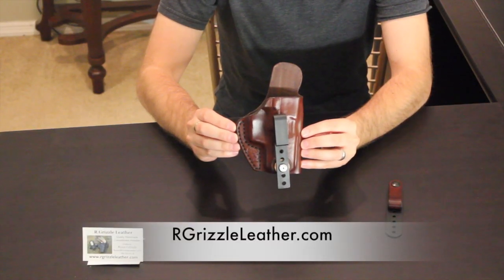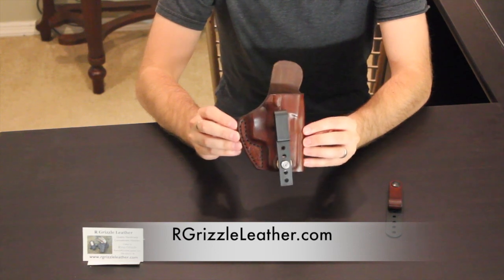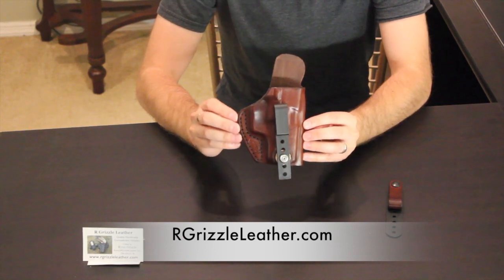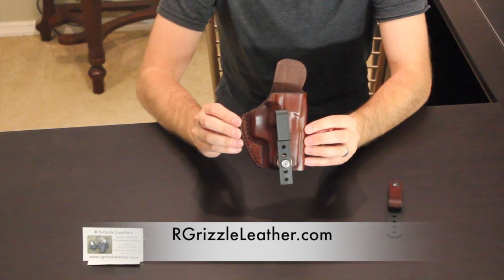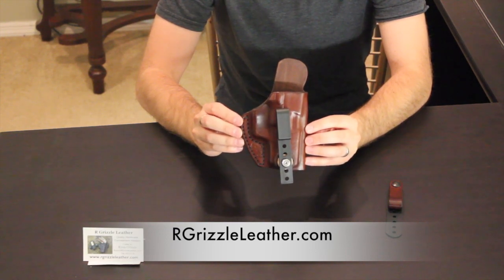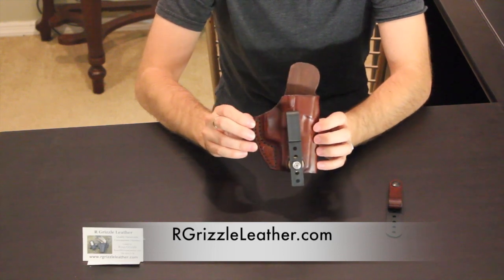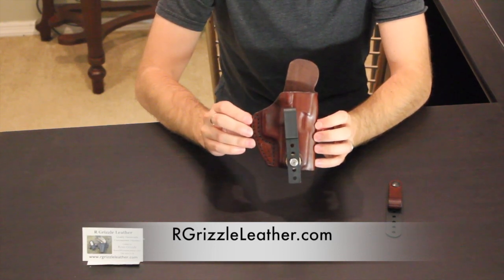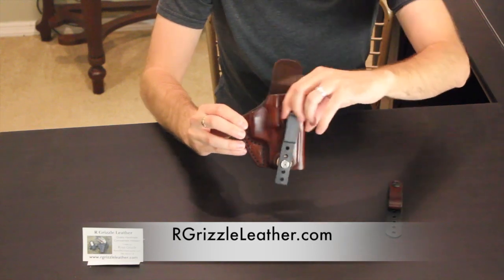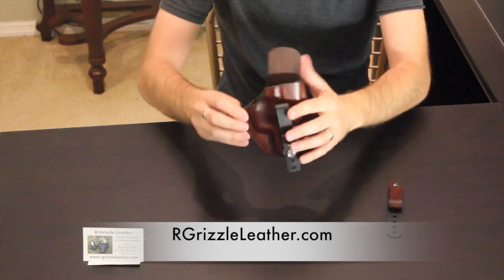For a quick wrap-up: the Southern Sidekick by AR Grizzle has been nothing short of a pleasure to review over the last week. It's definitely opened my eyes to a variety of different ways to carry that I personally didn't even think about before — appendix carry, cross draw, behind the hip, whatever the case may be. This is very versatile, and that was the goal Ryan had when he created it.